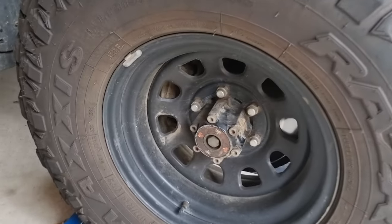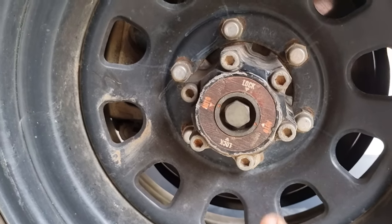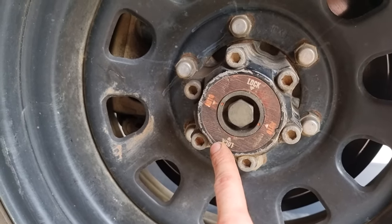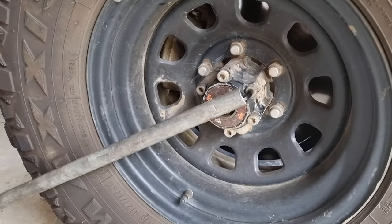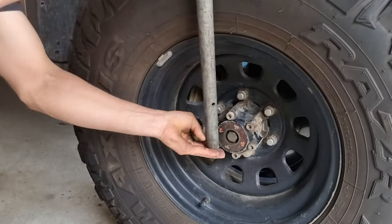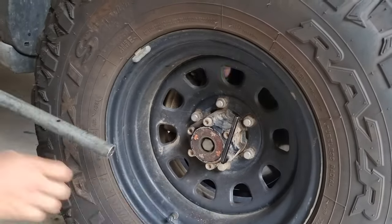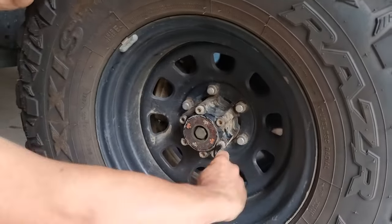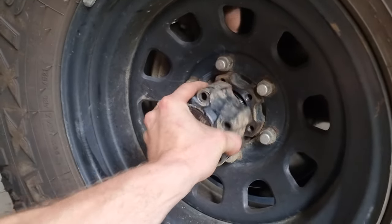So to show you what an auto locking hub is — you've got this nut in the middle and a little icon that says lock and auto. We're going to spin that into the lock position, then get our 8mm allen key and start undoing these bolts. With the last bolt taken out, you can literally just wiggle the hub straight off.